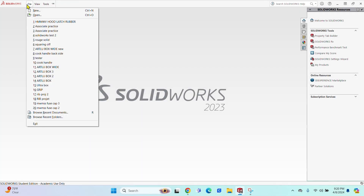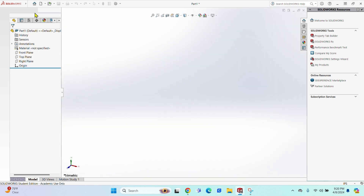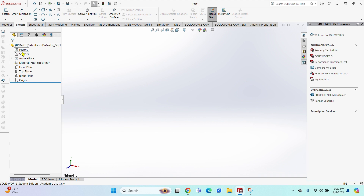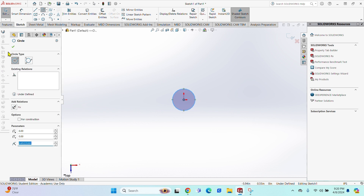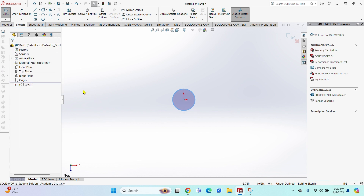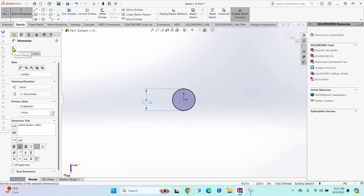Fair warning, I'm getting over a cold. First things first, open up SolidWorks, click Part, click OK, and we are going to start with the top plane. Click the origin, click circle, click away, click the check mark. Then get the Smart Dimension — we measured it out to 1.5820 — and hit the check mark.